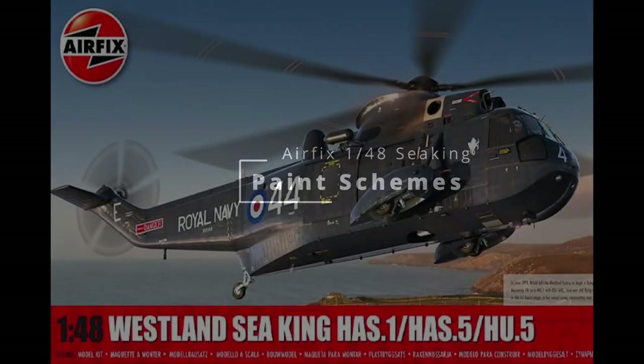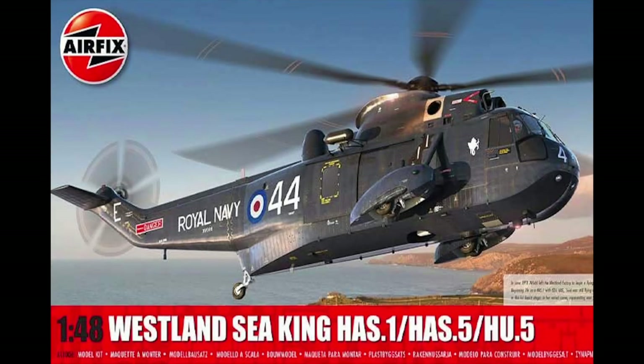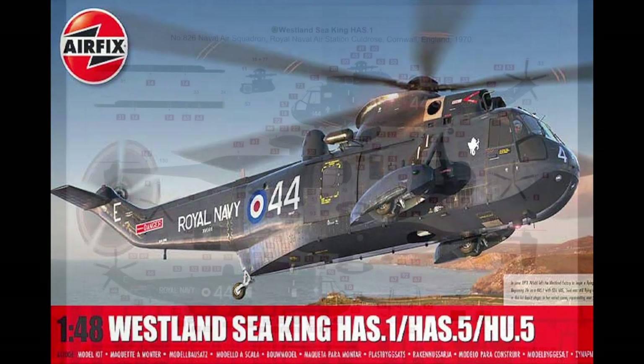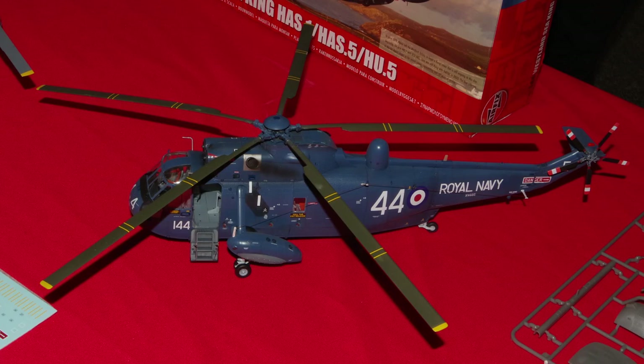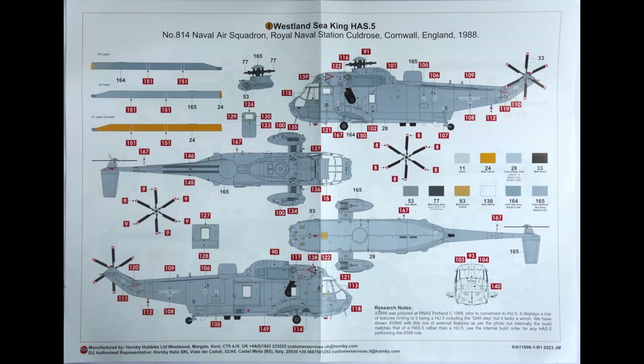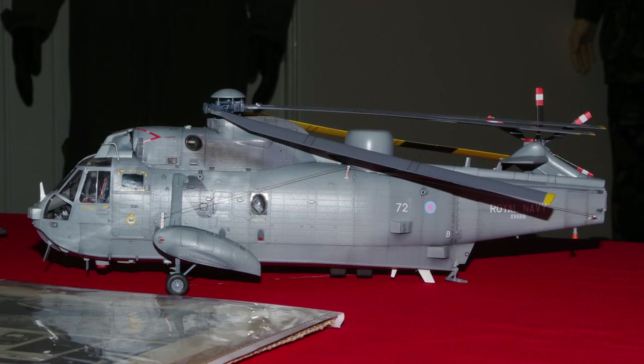Moving on to the painting options. Airfix have done something very clever here — the options cover just a single airframe, XV666, or Damian as it was known, through its career. The first scheme is as it was built, an HAS-1 in service with the RNAS, based out of Culdrose in Cornwall, in overall blue and looking very smart. We then come back to it almost 20 years later, still based at Culdrose, but upgraded to an HAS-5 variant, in overall grey and sporting low-vis roundels, looking very much more modern with its larger radar, air intake filter and more efficient rotors.